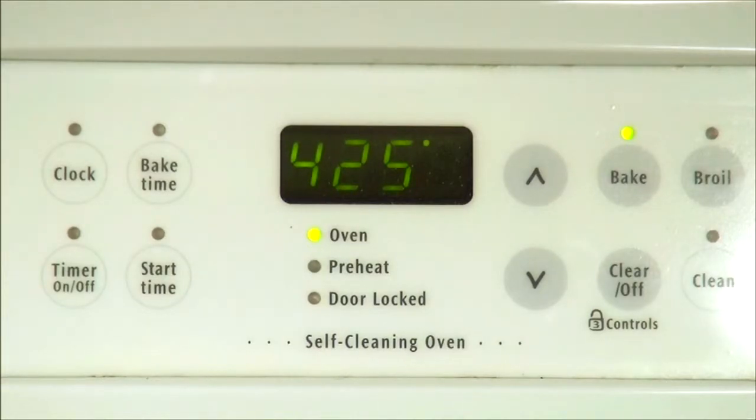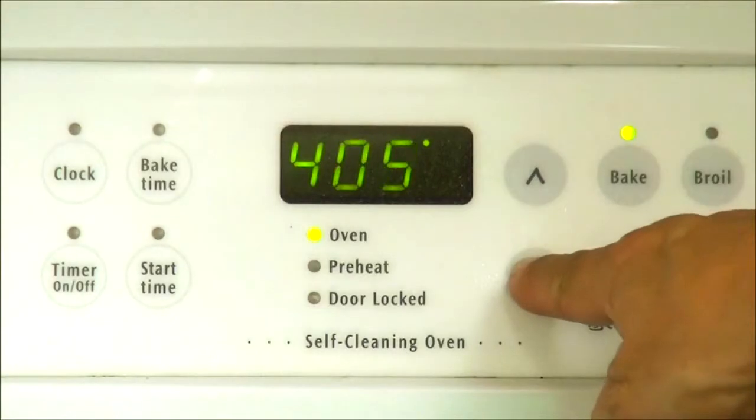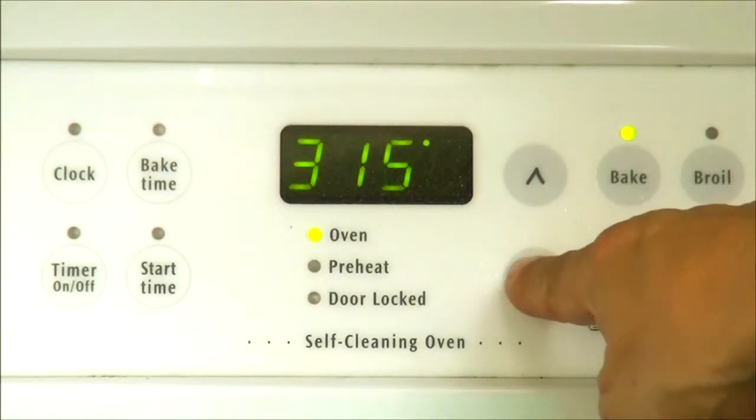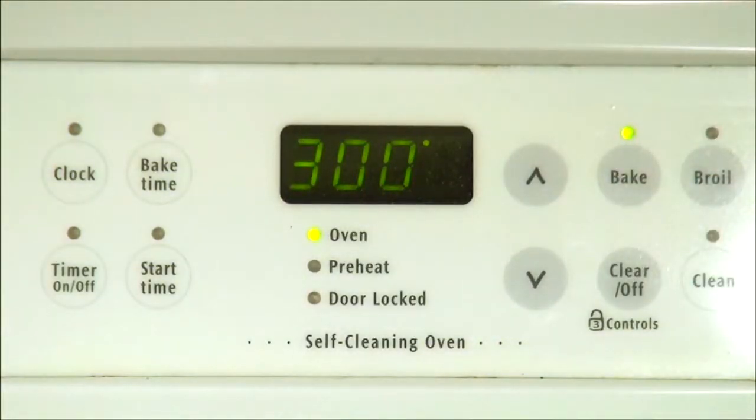After 15 minutes we are going to reduce the heat to 300 degrees and keep the quiche for 30 more minutes in the oven.